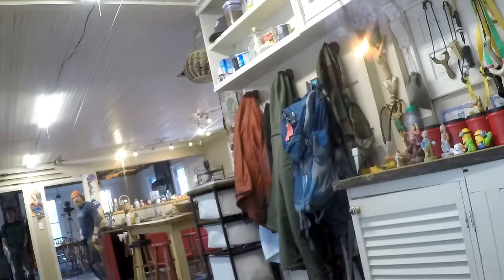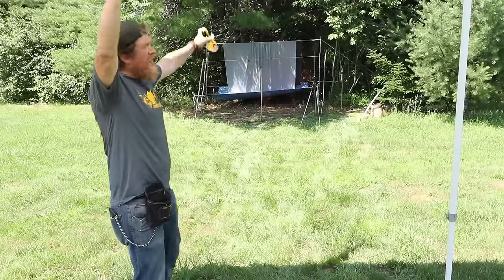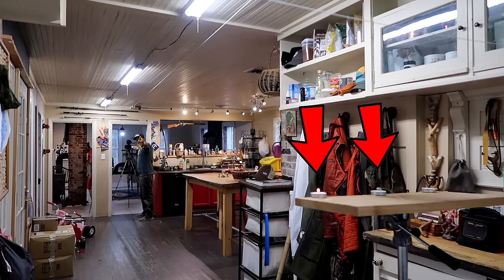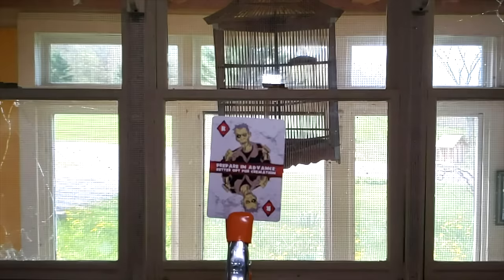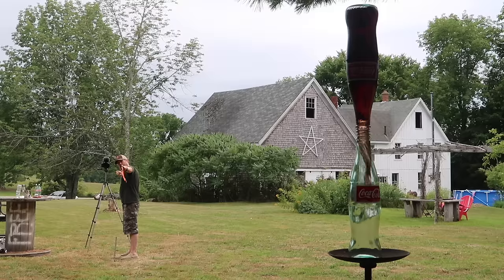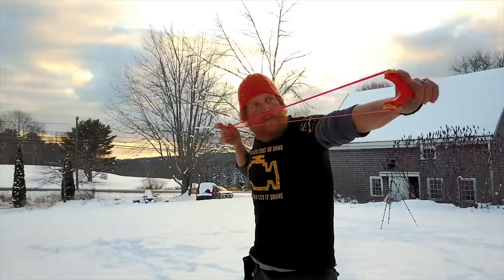I'm Zachary Fowler and this is how to pick out the right slingshot for you. There are so many different types of slingshots — which one do you get? Well, there are two different variants for the most part on slingshots.